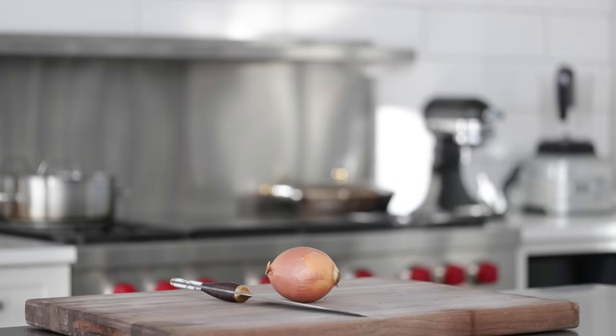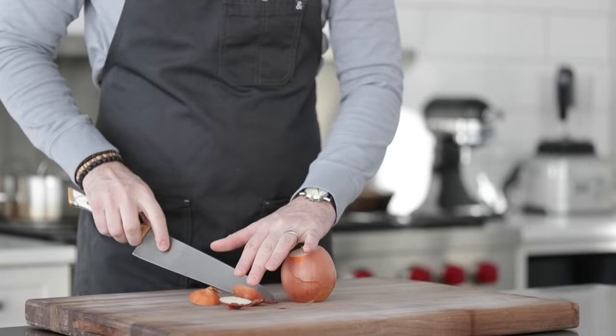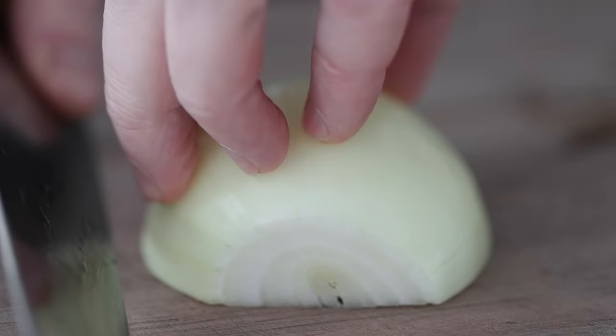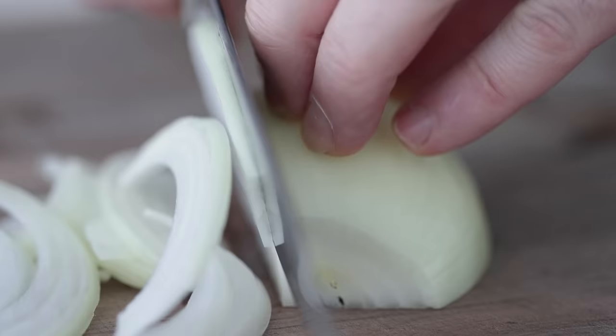In Chef Billy Parisi fashion, we're going to start off by prepping an onion. I'm going to be using a half of a yellow onion. You could use a red, a white, a sweet, or even a shallot. After you slice it in half, remove that outside peel. We want to thinly slice it or julienne it just like this. We're only using a half of an onion.